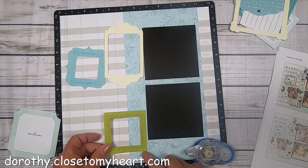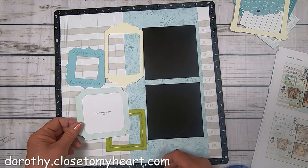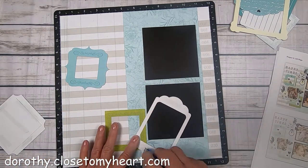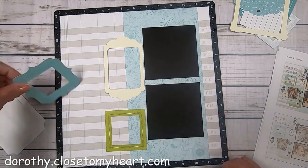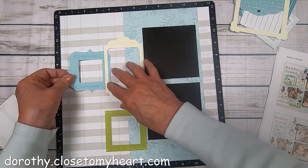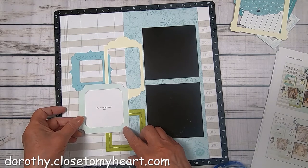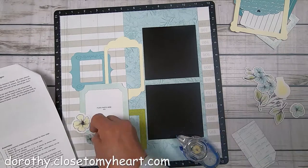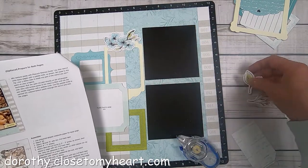Look at how gorgeous the avocado looks with the lagoon colors and the glacier. It's just a really beautiful combination, and so springy. We've got daffodils and pansies blooming. These frames are just so cute — if you wanted to, you could totally put pictures inside of those frames. You could put them in before you lay them down on the project. You could use like a two by two picture in the little blue frame and like a three by four in the yellow frame. I'm just kind of doing a dry run here of where everything goes to make sure I've got all the pieces I need.